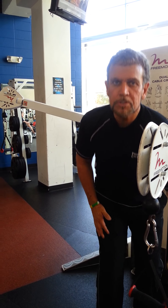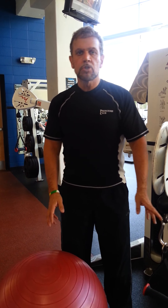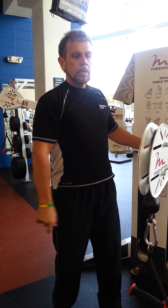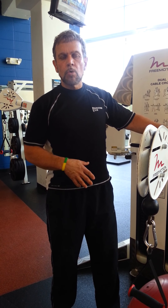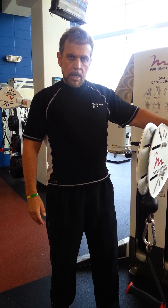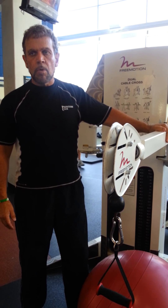Hi, I'm Tom, one of the trainers of the Princeton Club, and today I'm going to show you how to do biceps and triceps off the pre-motion dual cable cross machine. It's a great exercise — two great exercises that involve stability, strength, and balance, all three in one. I highly recommend these exercises; not enough people use these pre-motion machines, and they're available to everyone.